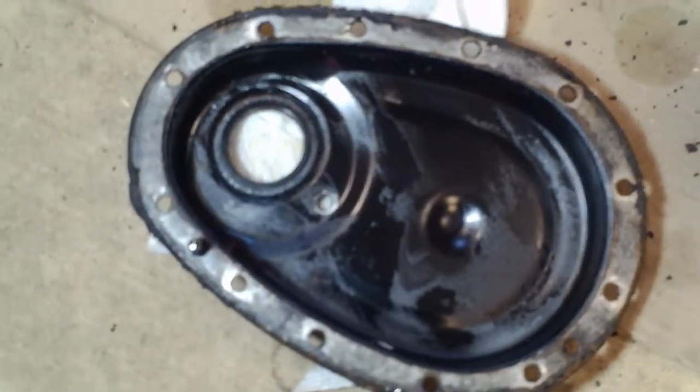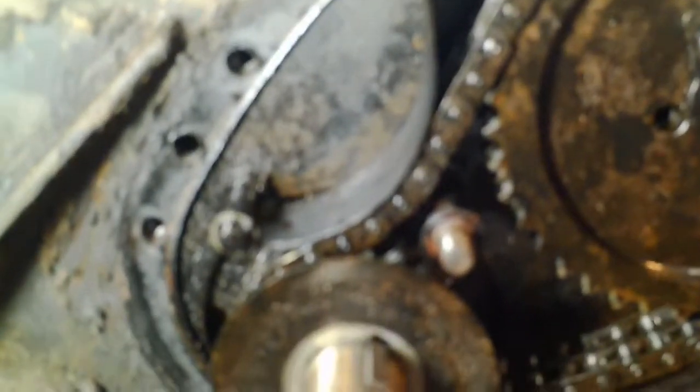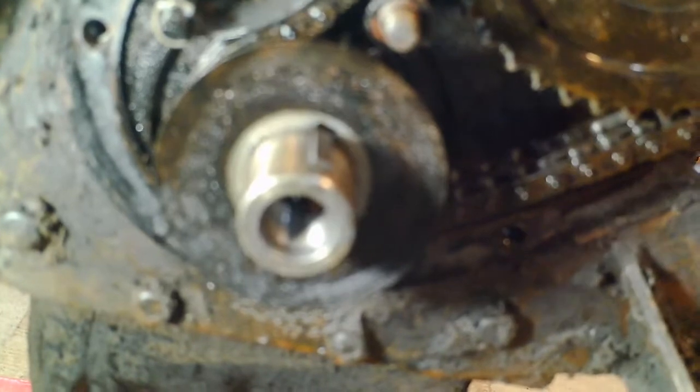Timing cover is off. There are two alignment pins — one of them is still on the cover, and the other one is in the block. There's the tensioner, and what I really want to document is this oil slinger, which helps partially keep oil from leaking. It's concave, dished in as I look at the crankshaft, just so I know how to put that back together correctly.